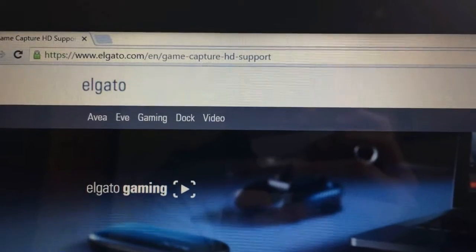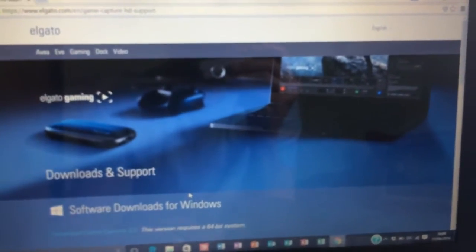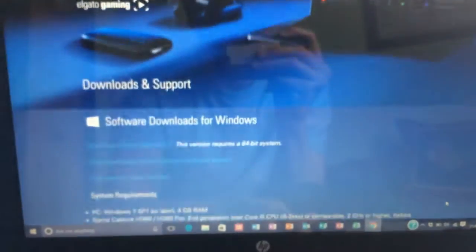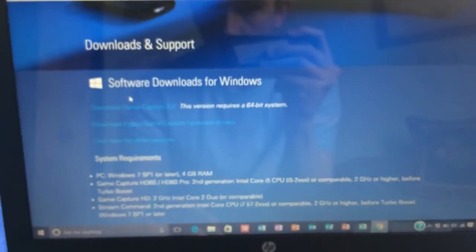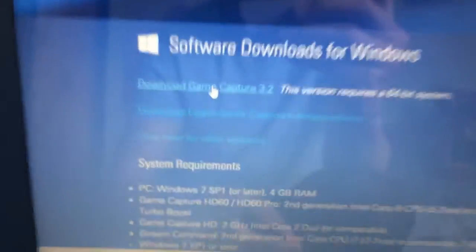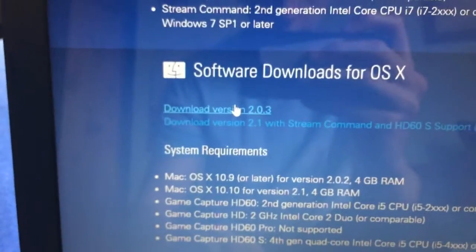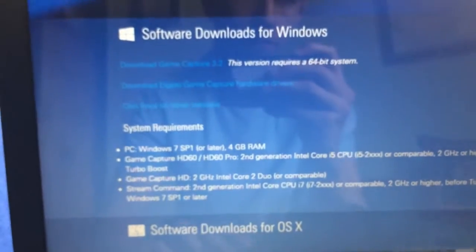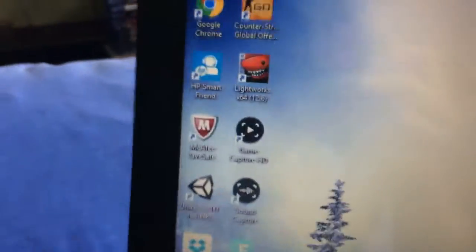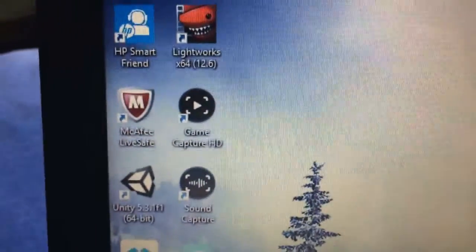Once you type in the web address, this is what the page will look like. Scroll down and if you are on Windows you should download this one right here. If you are on Mac you want to go down and download the Mac version. Once it is downloaded it will look like that, and the sound capture will come with it — that is just so you can capture sound.